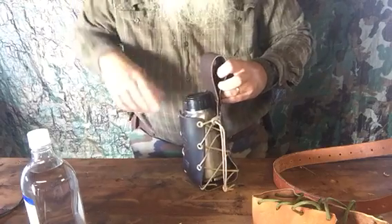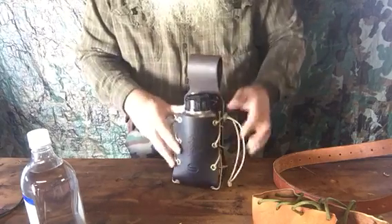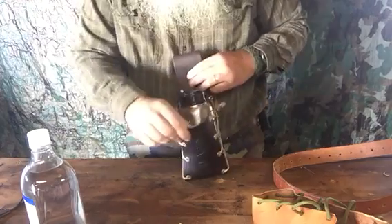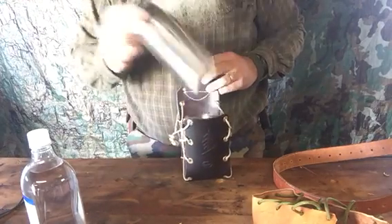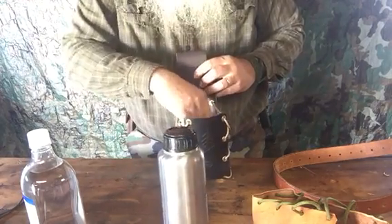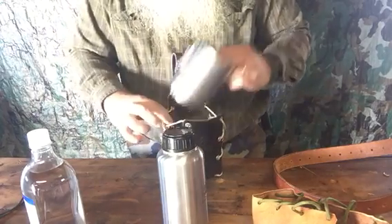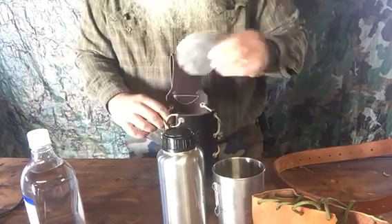Reach back behind you, pull your bottle out, take a drink, go on. If I wanted to get everything out, just unzip it and pull. Real simple. Now I've got my cup or my bottle. I have my nesting cup, which hooks on the handle, and I have the lid for the nesting cup.